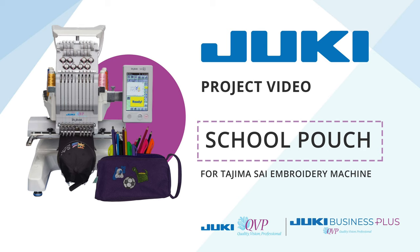Hello Juki lovers! It's back to school season and today we are creating an embroidered pouch using the 8-needle embroidery machine Juki Tajima Sai. Let's get started!